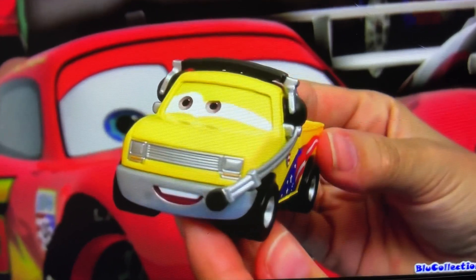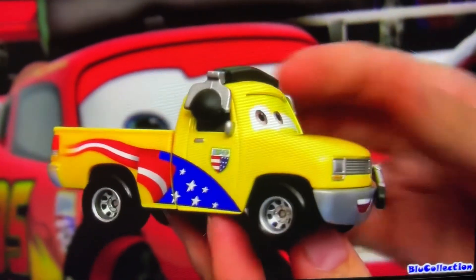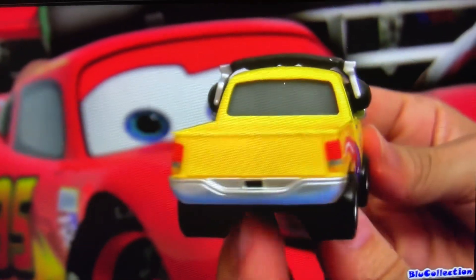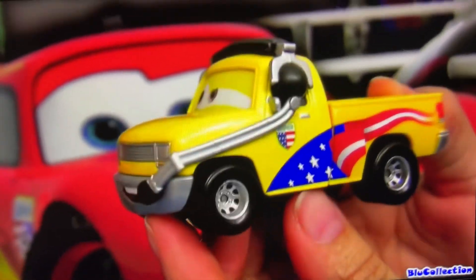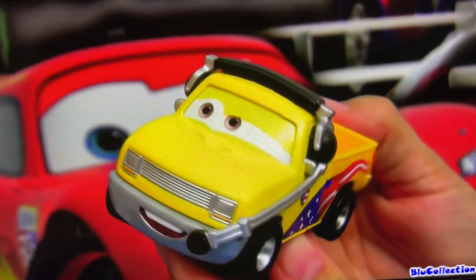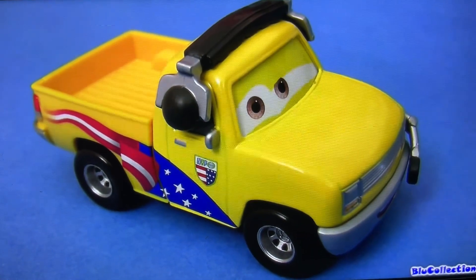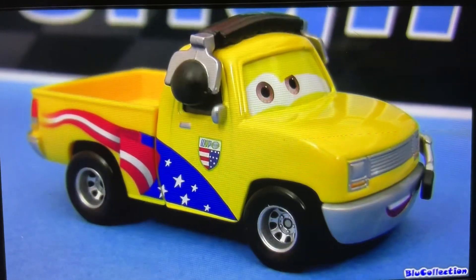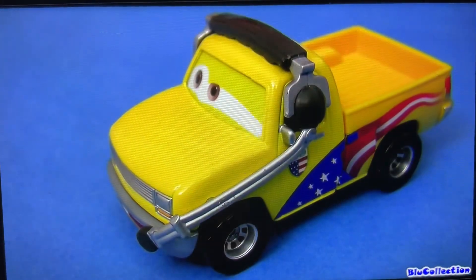So here's the pit crew chief behind number 24, Jeff Corvette. He's a yellow pickup truck with the American flag colors custom painted on both sides. This is a 1:55 scale die cast, measuring three inches long. John Lassetire is based on the real John Lasseter, who is actually the creator and director of Cars and Cars 2. And his headphones are not removable.